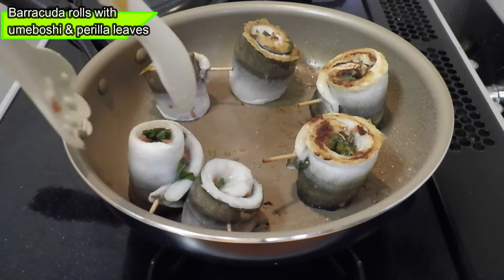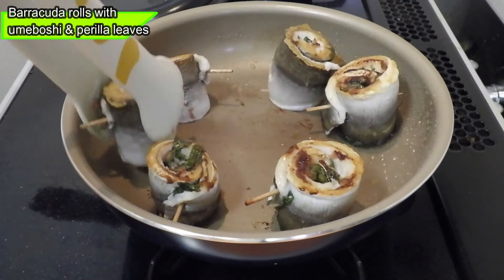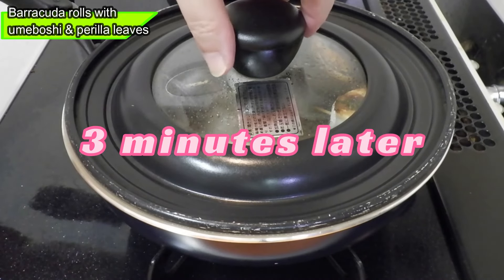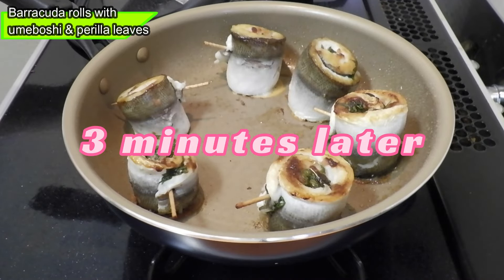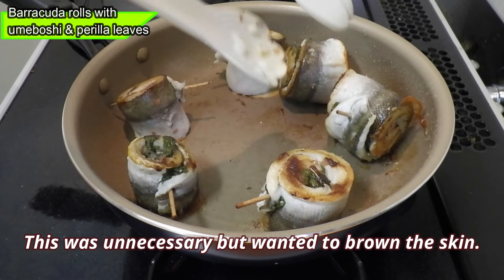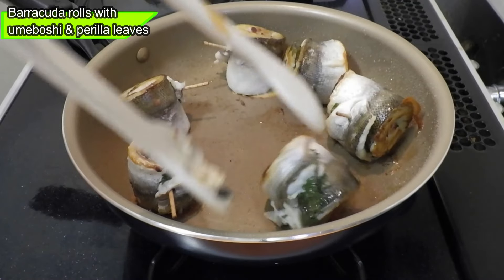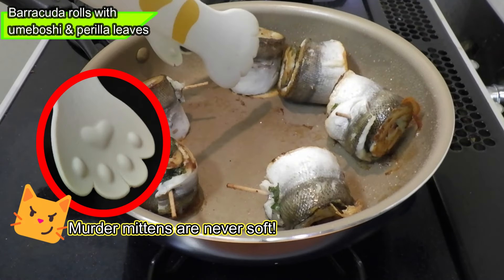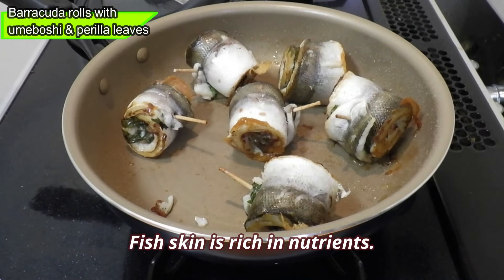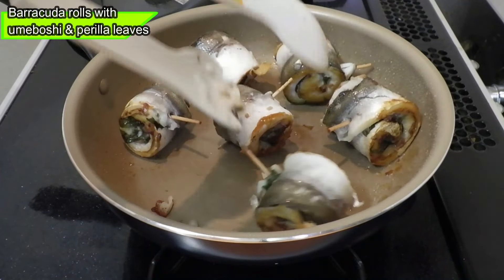Lightly sprinkle salt all over the fillet. Cut the perilla leaves to fit the width of the fillets. These are pickled plums called amebashi. Amebashi are very sour, but because they have antibacterial properties, they have long been used as an ingredient in onigiri rice balls and lunch bento boxes. If you've ever been to a convenience store in Japan you've probably seen them. You can mash it more to make a paste, but it's okay if some lumps remain.